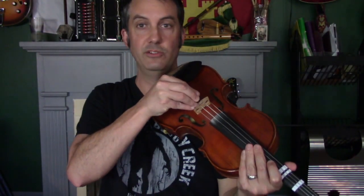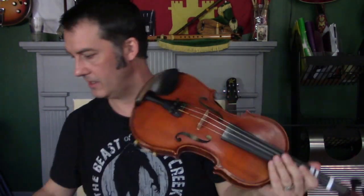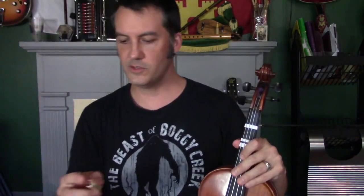Because it stays on the fiddle, it's always there in case somebody shows up unexpectedly and you don't want them to hear you — just quickly slide it on.